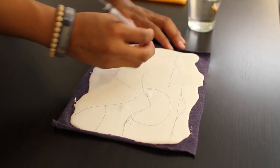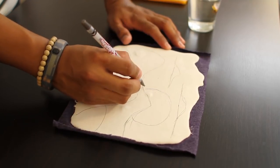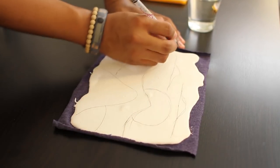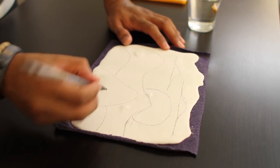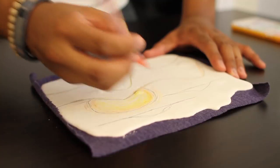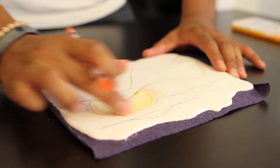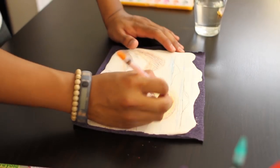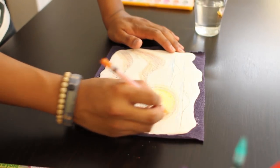Once your plaster has set and dried, go ahead and start using crayons to draw on your plaster surface. Today I'm drawing a sunset since it's really hot in LA — and what better way to remind yourself of the heat than to draw a sunset. You'll notice by rubbing the crayon into your plaster, it creates an interesting blending effect. Using your crayon, you want to color 30 to 40% of your fresco.